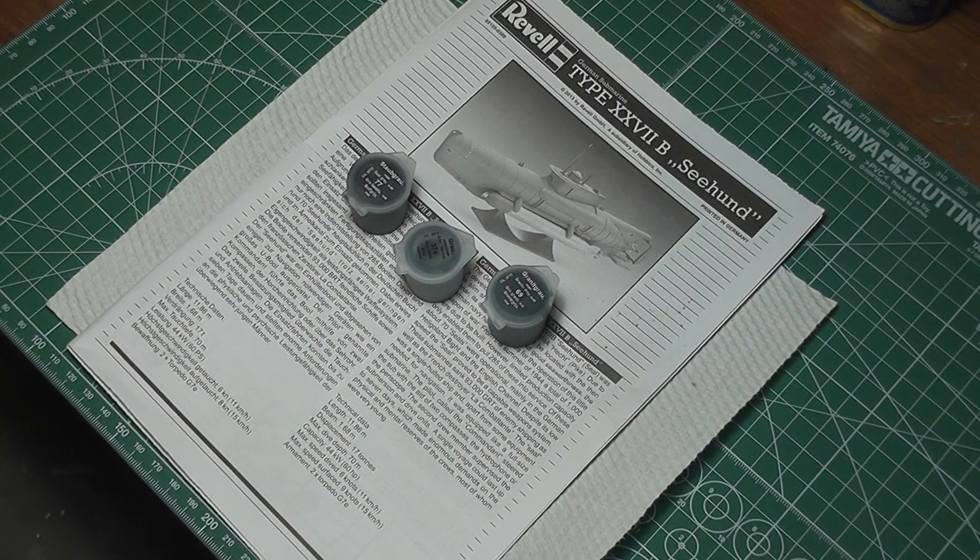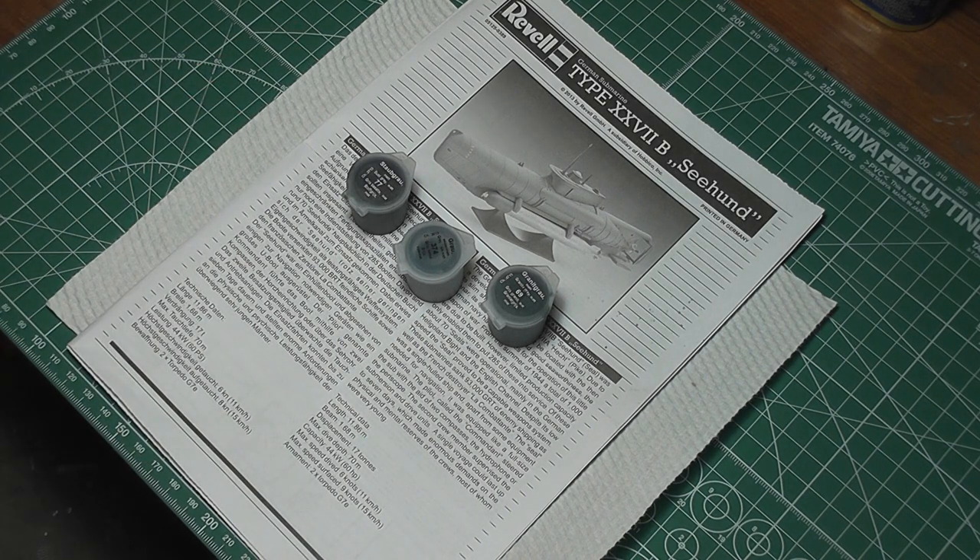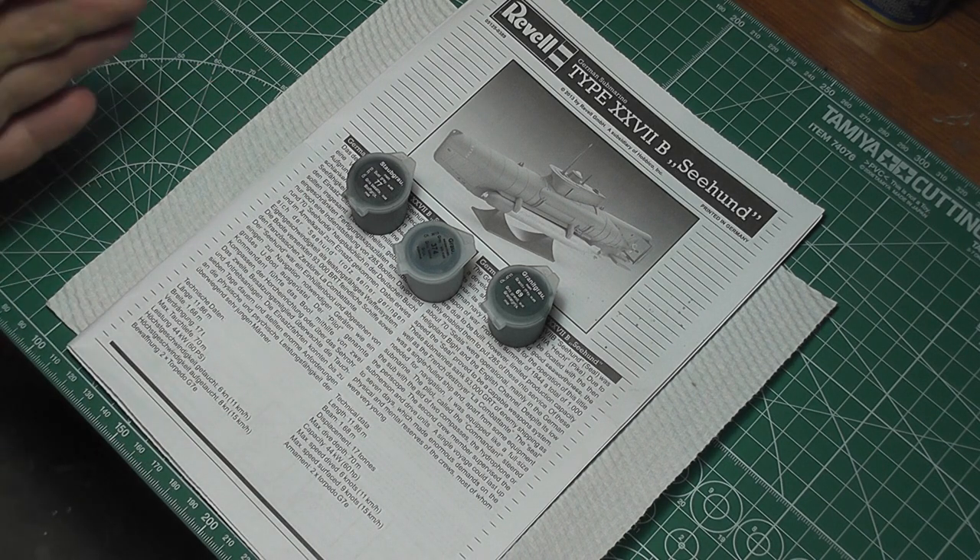G'day and how's it going? Just the final little video on this little Revell German midget submarine Sea Hound — the 1:72 scale re-boxing of the ICM kit. Basic construction was done in previous videos, we've gone through all the parts, and I've just come to the painting stage now and we're going to talk about paint.